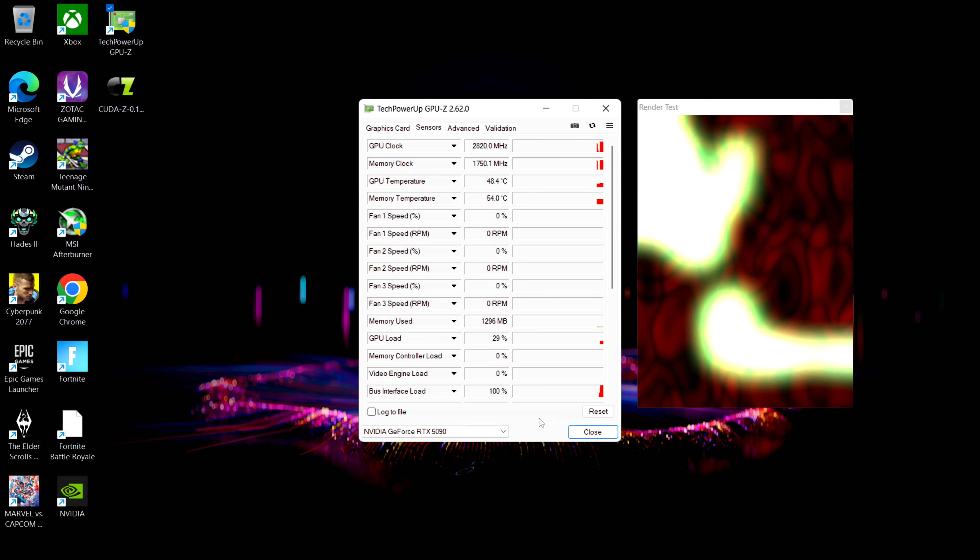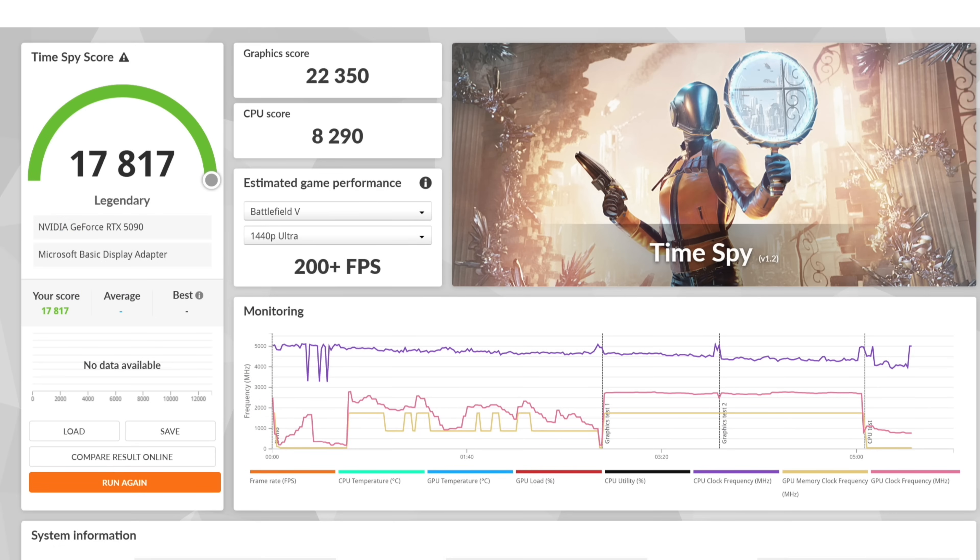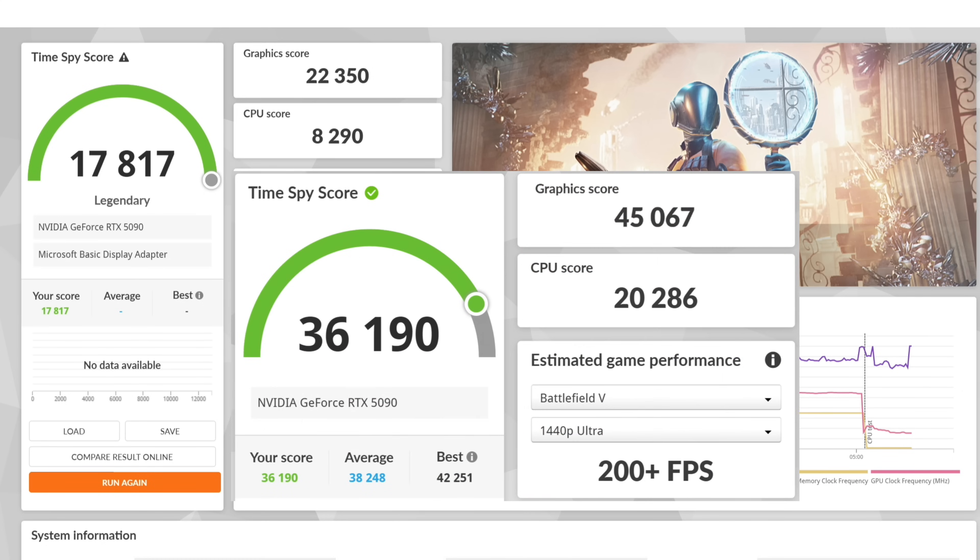The first thing I did was run a quick 3DMark Time Spy benchmark. We got a total score of 17,817 and our graphics score is 22,350. Just to give you an idea of the performance loss, I also ran it in my desktop with an i7-14700K and the graphics score over there is 45,067. So yeah, we're losing quite a bit over USB 4 with this card.